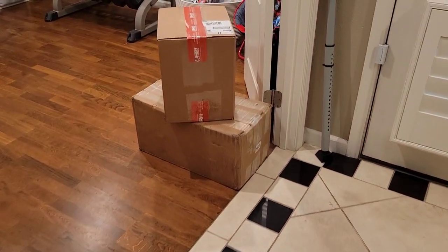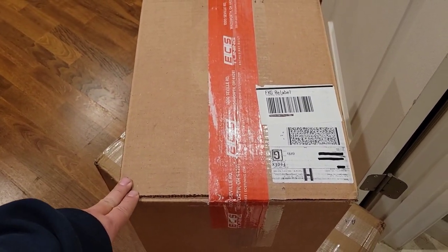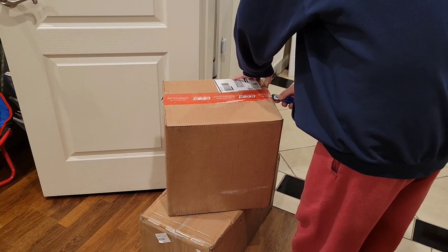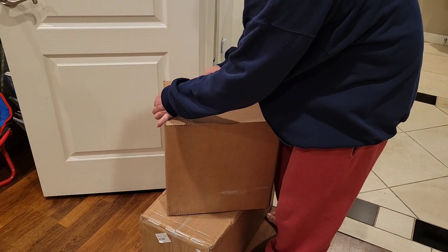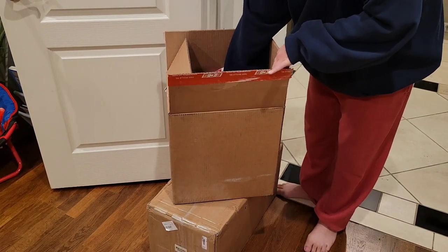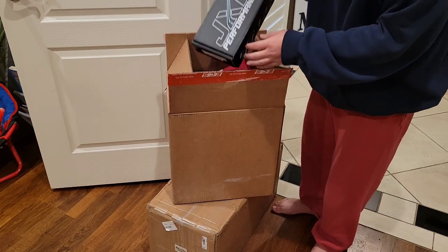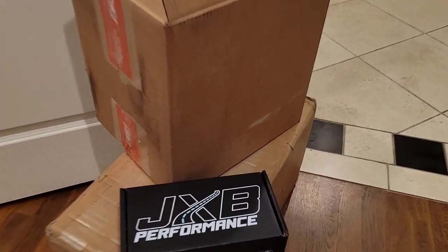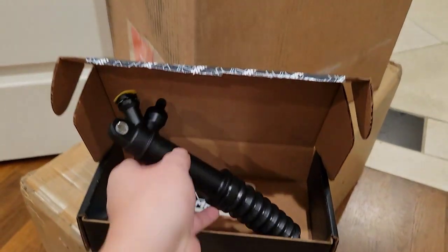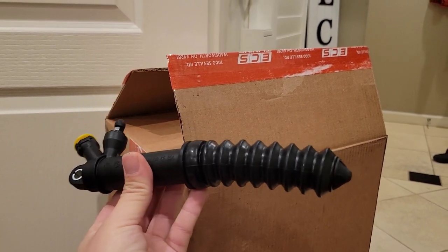It looks like we got a bunch of parts that just came in. Let's dig out this specific part that I need for this video. There it is — that's what I'm looking for. It came with a nice sticker, but here it is. Looks just like a normal, simple, black slave cylinder.